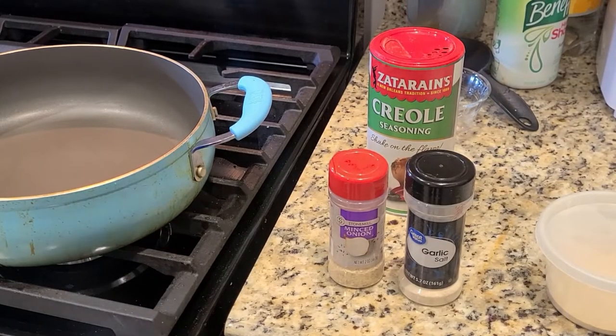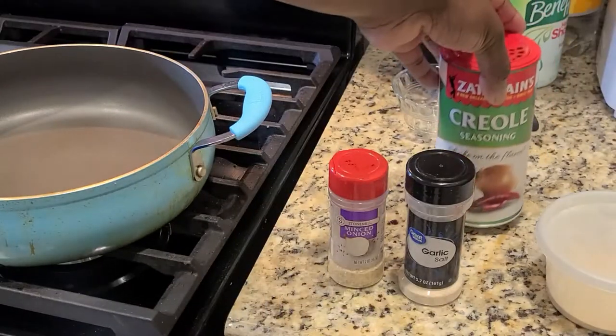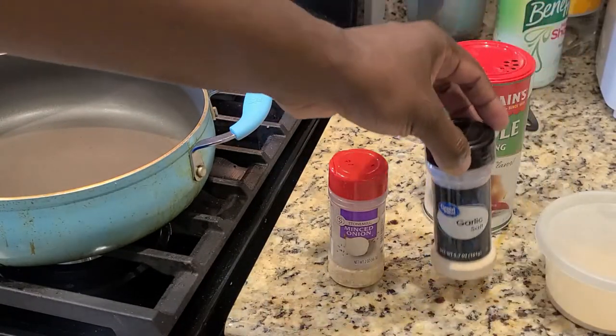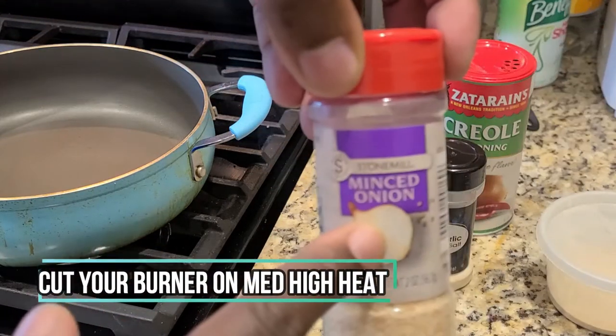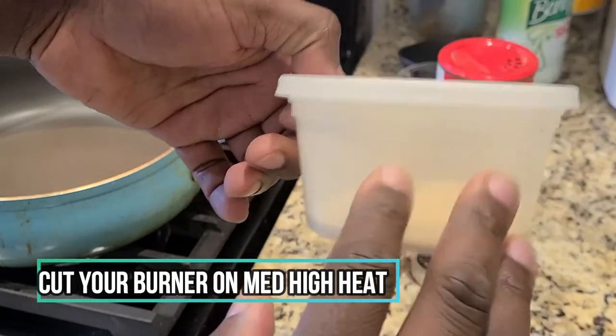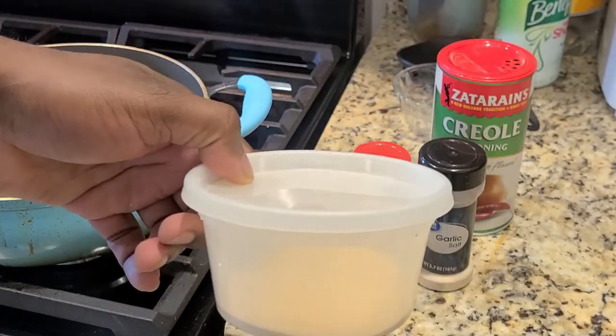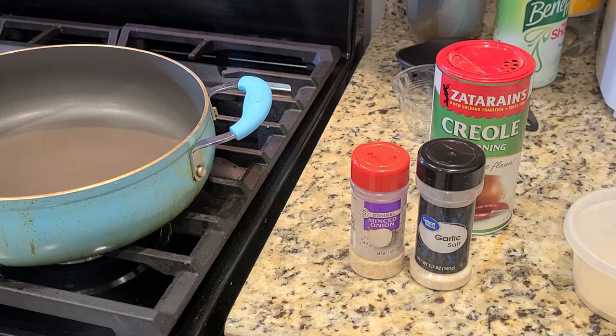Now you see here we have our minced onion and garlic salt and our Creole seasoning. Got to love that Cajun kick — it elevates our flavor for this particular dish. The minced onion and garlic salt are definitely key. That is my secret garlic powder blend. If you ask me real nice in the comments, I may let you know how I actually make that in a video.